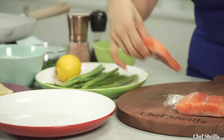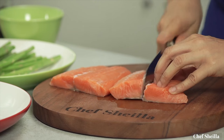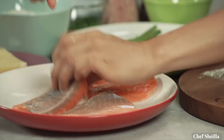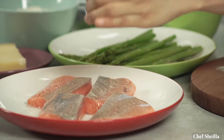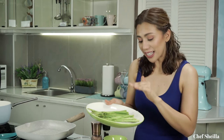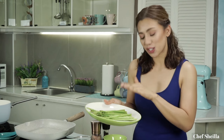Now for the salmon, I'm going to cut this into half so we have four salmon fillets. We're going to squeeze lemon juice all over the salmon and season it with salt and pepper. For the asparagus, if you have thin asparagus like this, you don't have to blanch it first before grilling — we're going to grill it straight.